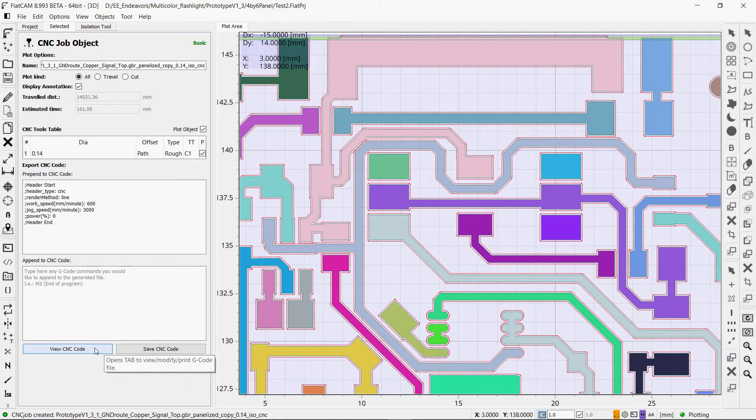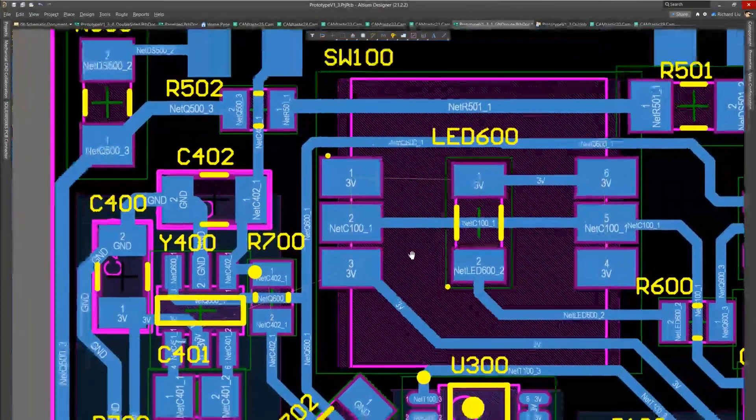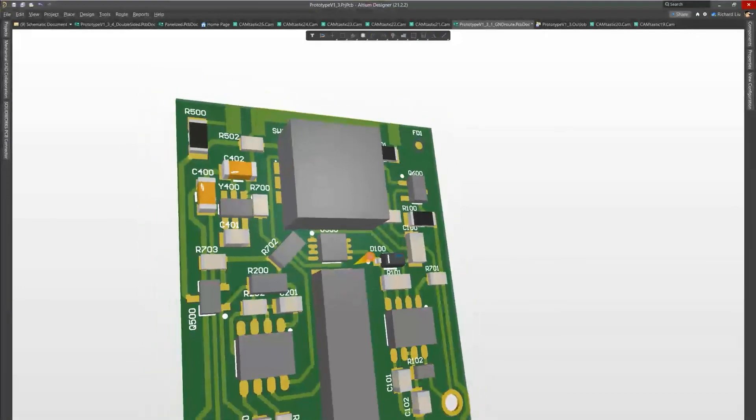I would recommend to first mill out some test boards on your own and iterate on your design if you can. Then seek out to get your board made in larger quantities, or if you have complex multi-layered designs.